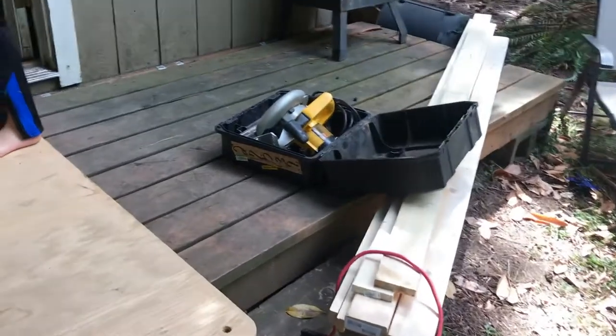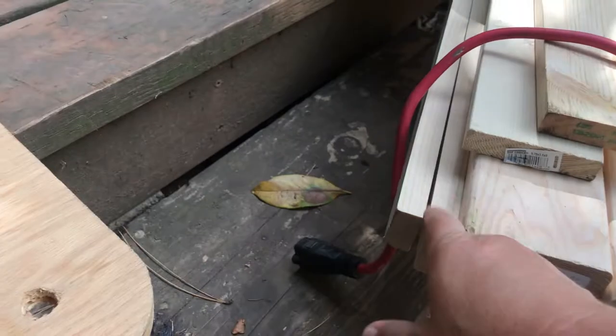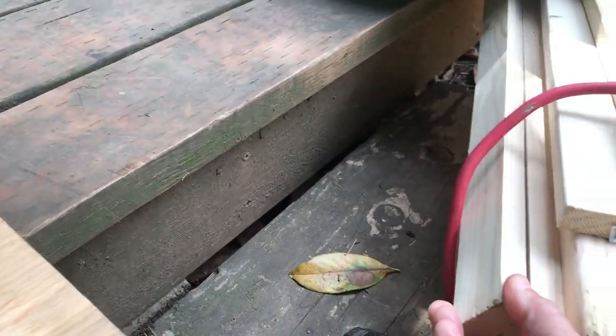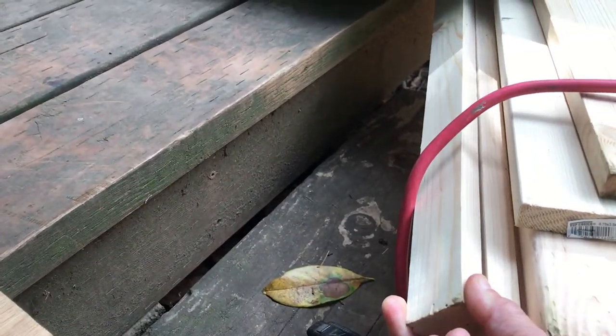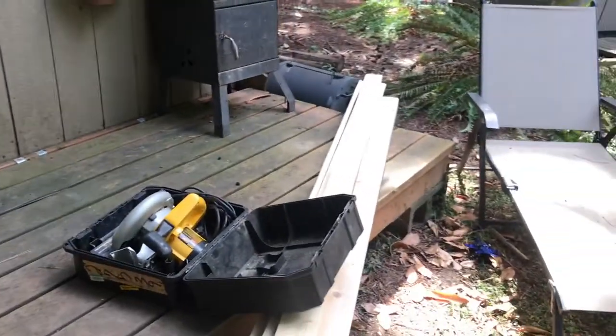We're going to use these pieces of wood to frame out the bottom and to have a place to attach. This is going to be the frame for the bottom where the 2x4 legs are going to attach, and then these little tiny pieces of 1x1.5 are going to be around the edge to give it a nice finished edge. Okay, see you in a bit.